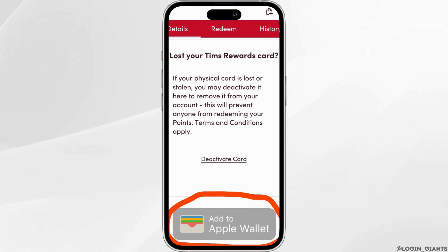If for some reason you couldn't see the option of add to Apple Wallet, then you won't be able to add the Team Hearton card to Apple Wallet. This is the only way you can add it.